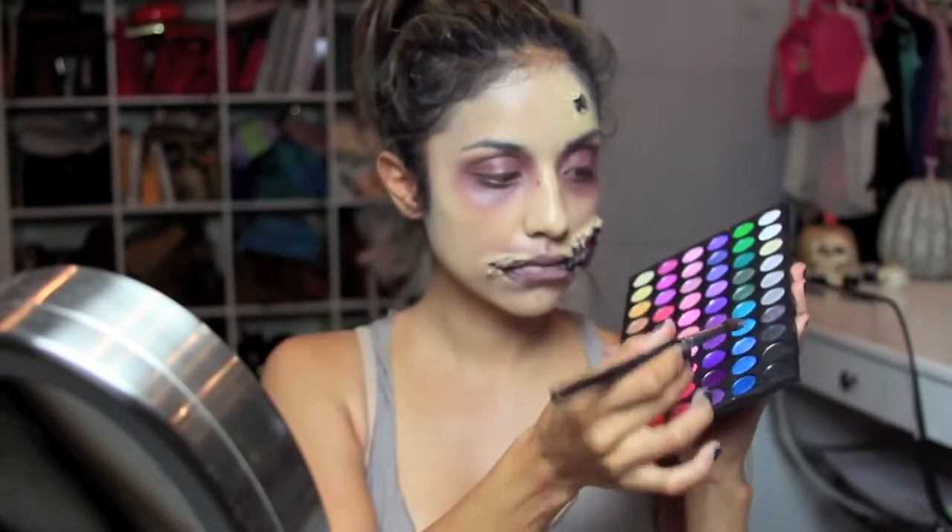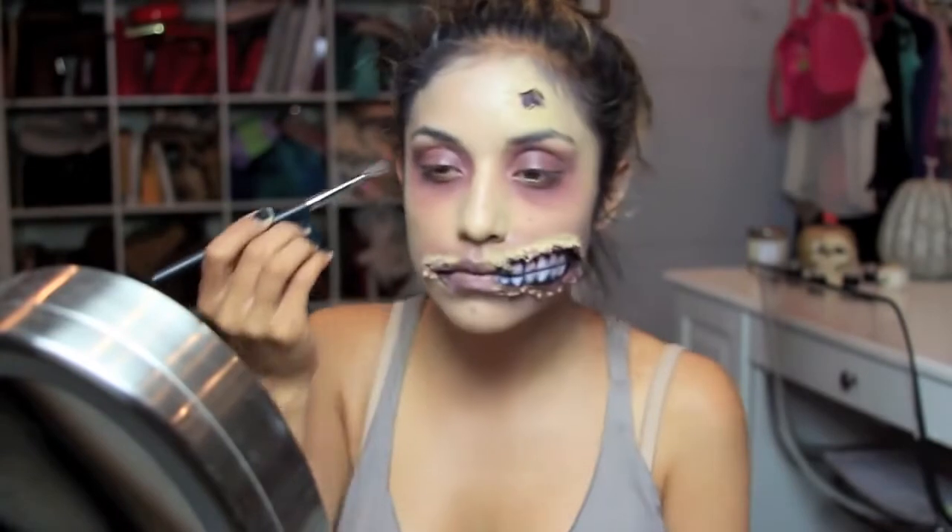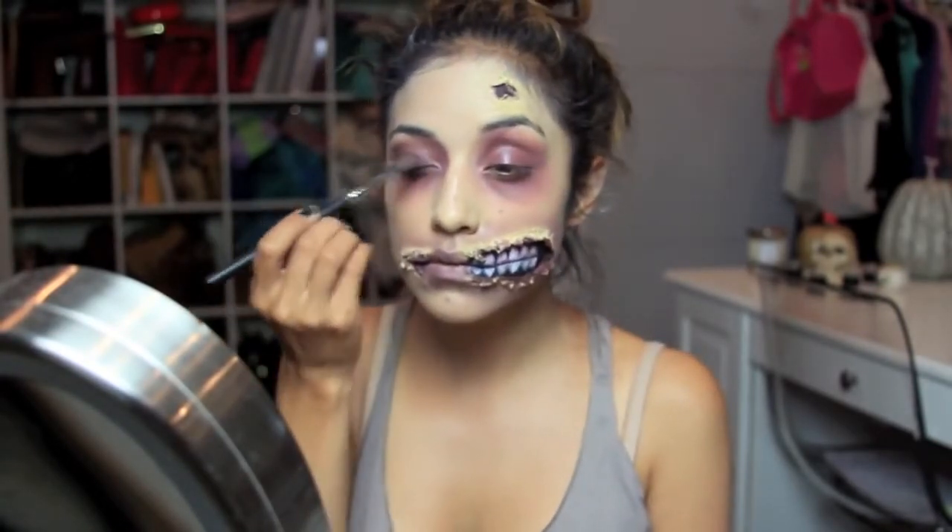The little girl didn't have black on her eyelids, but I felt like for me that would look a lot better, so I'm just taking a matte black and applying that to just the top of my eyelids.